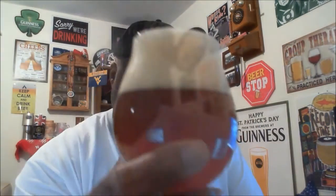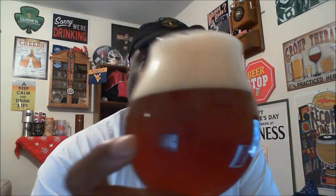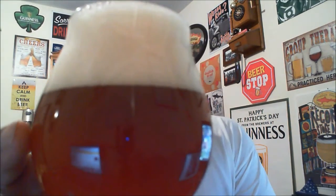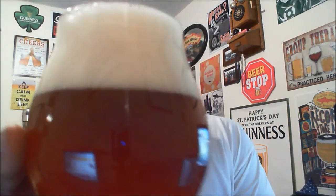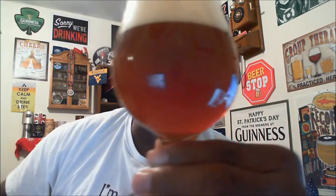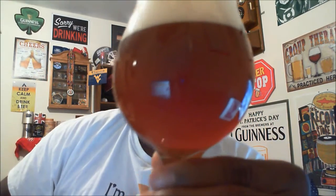I've had this one a few times in the past — first time I'm ever doing a review on it — so I decided to pick one up and check it out for you guys. Let's go ahead and get it open and into a glass. It ended up pouring a little more aggressive than I wanted to, so I ended up with a bigger head — about a two to three finger head. Nice deep dark, almost reddish amber type color.